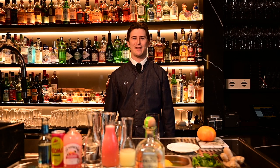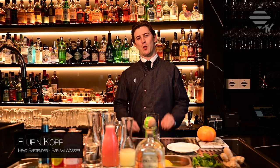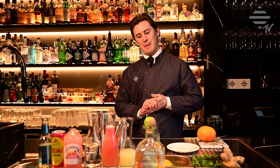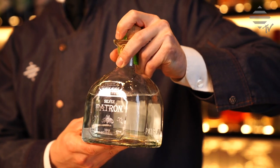Hola ladies and gentlemen and welcome to another episode of Bar & Wasser TV. Today we show you another excellent refreshing Mexican classic cocktail, which is made with Patron Silver Tequila straight from the highlands of Jalisco.